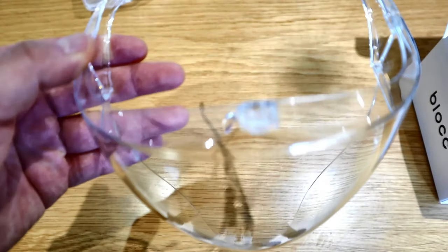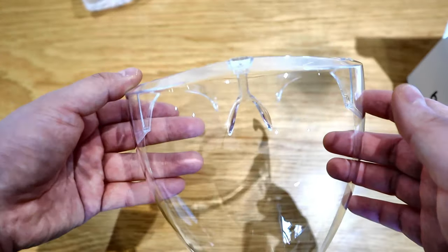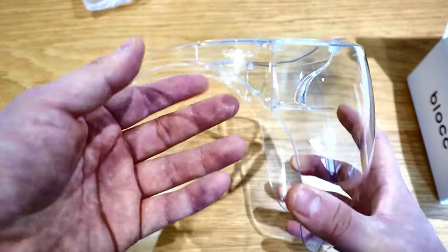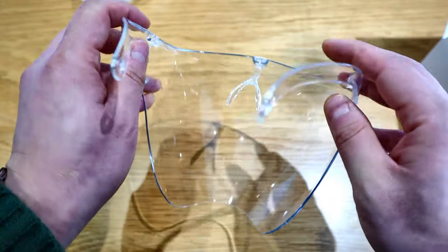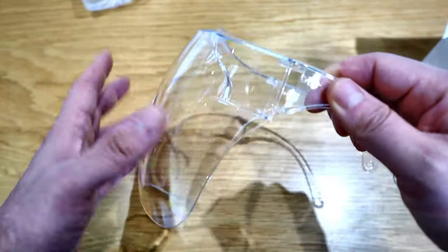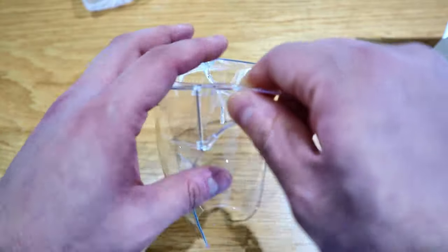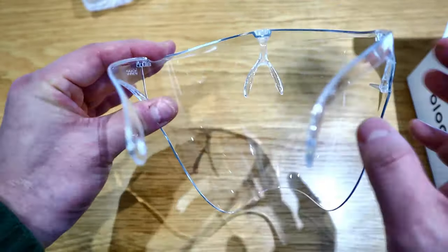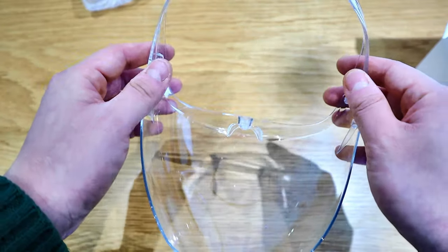It's like a motorbike shield — the transparent shield you pull down. You put that out and then there's a glass frame around it. That's pretty cool.